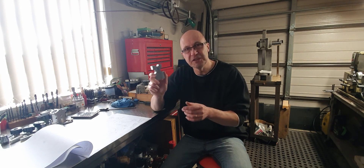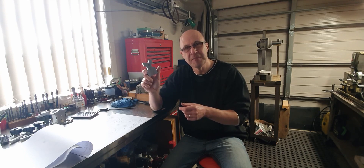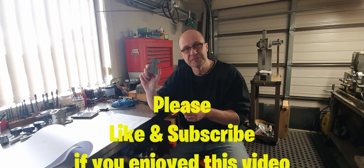Anyway, that's it for this video. Until I can locate some bronze or brass - even brass would do - we'll see you in the next video. Thanks for watching.